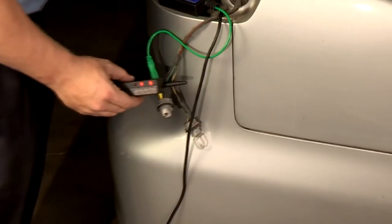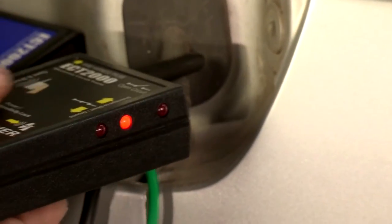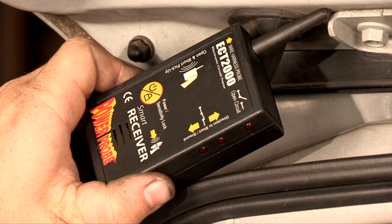The wireless receiver LED indicators will guide you to the direction of the short circuit. The area where you lose the signal is the area of the short or open.